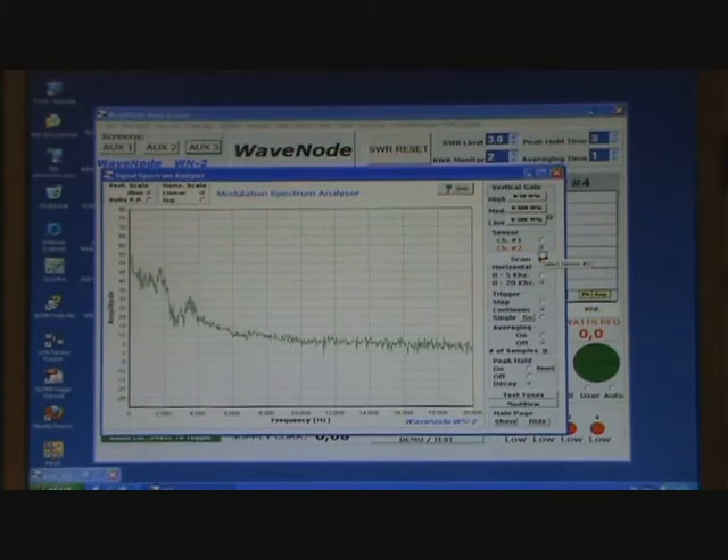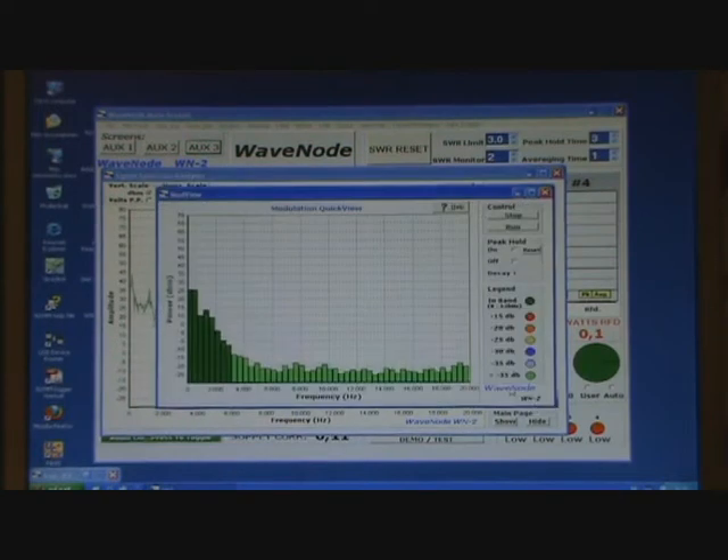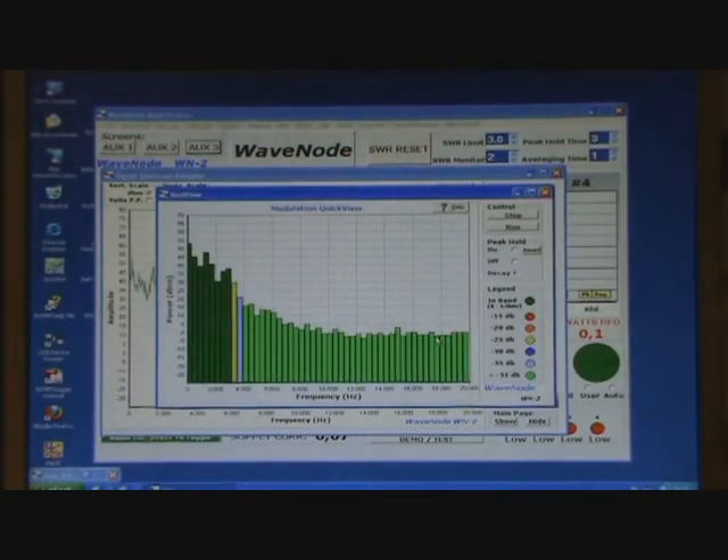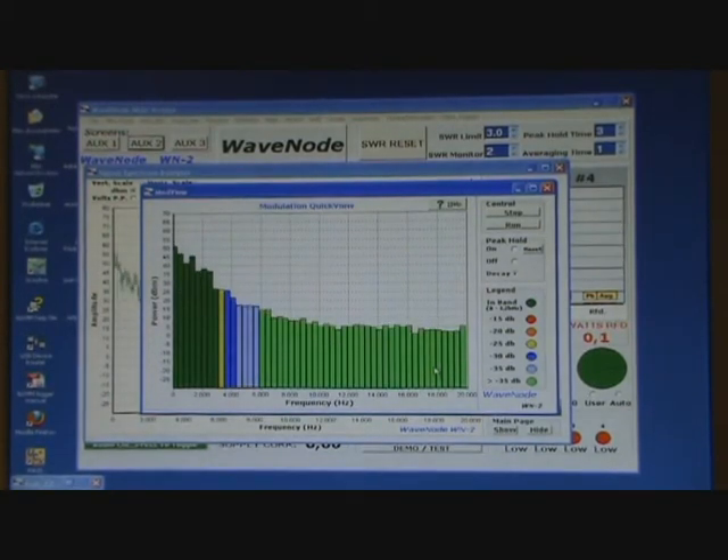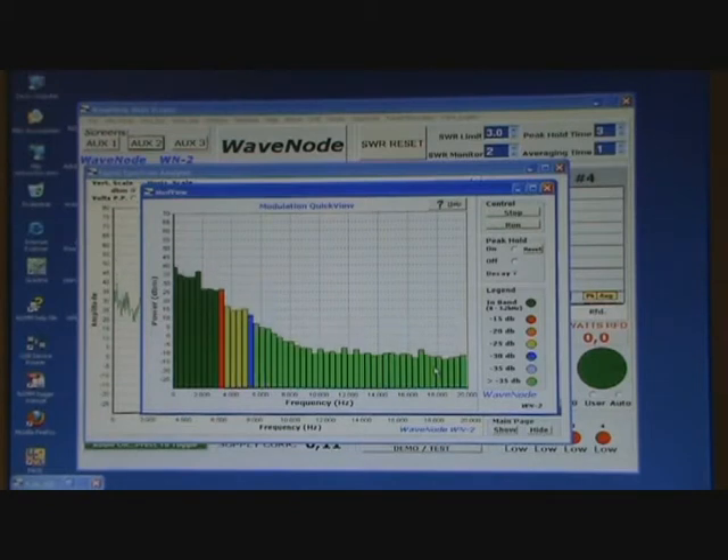Continuous graphical displays are provided for gain, speech compression, SWR, peak power, average power and other data. You will be surprised by the resolution and accuracy provided by this instrument at any power level.